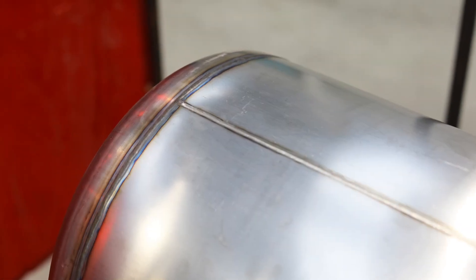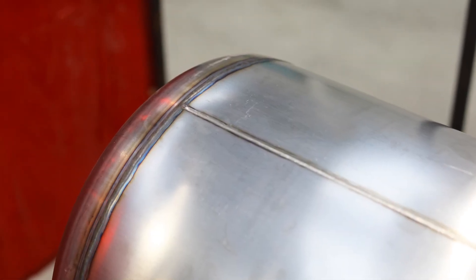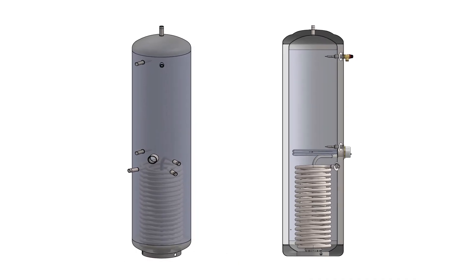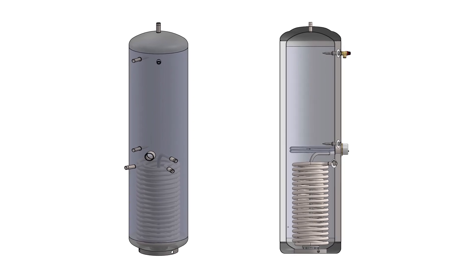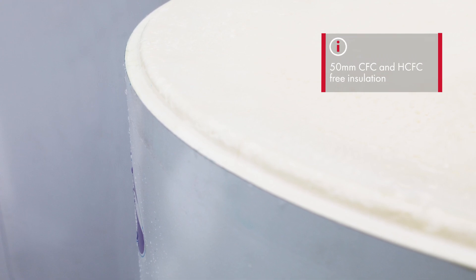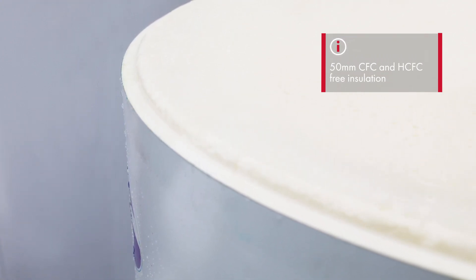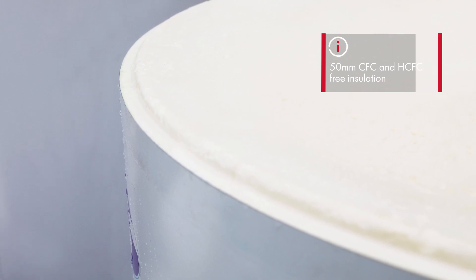The cylinders are manufactured from high grade duplex stainless steel and have high gain coils which lead to much faster heating time and quicker recovery. They also have factory applied 50mm foam insulation which is CFC and HCFC free, helping to minimise heat losses.